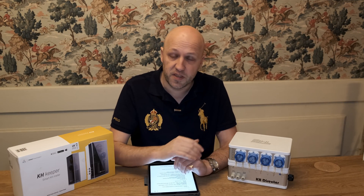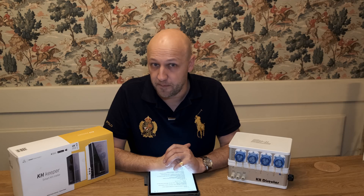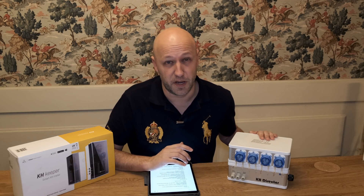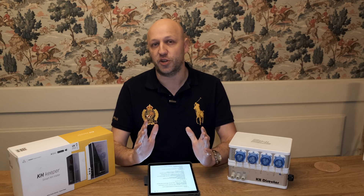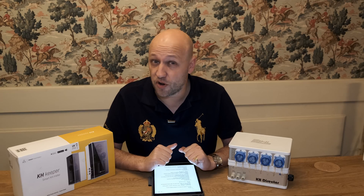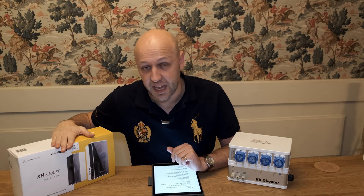So in the blue corner we have the GHL KH Director, and in the yellow corner we have the Reef Factory KH Keeper. This is going to be a slightly unbalanced test because I've had the KH Director for nine months and I've only had the KH Keeper for about three weeks. I'm going to break this down into three categories: price, hardware, and software — and we'll kick straight off with price, which is a win straight off the bat for the KH Keeper.